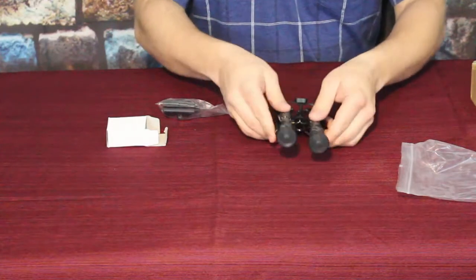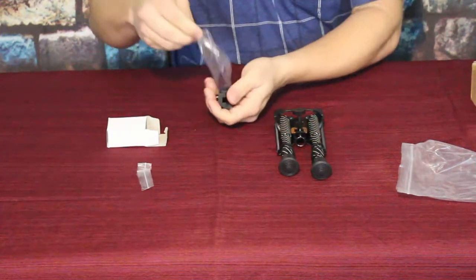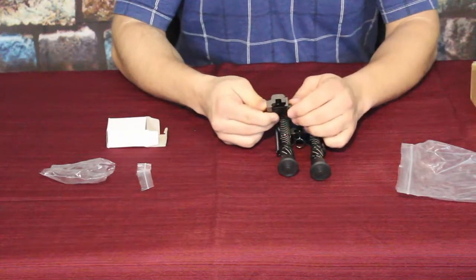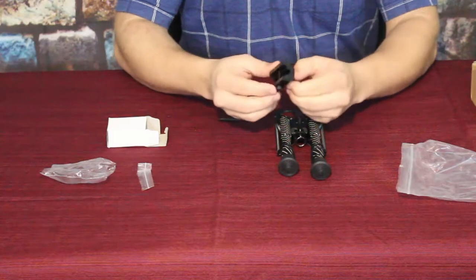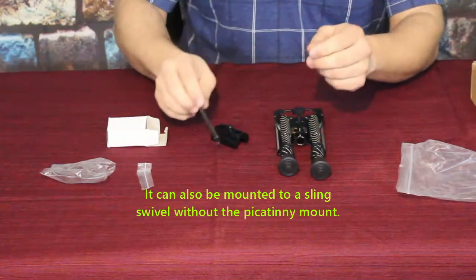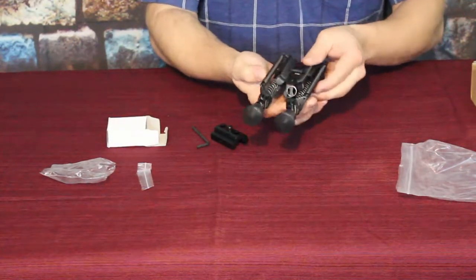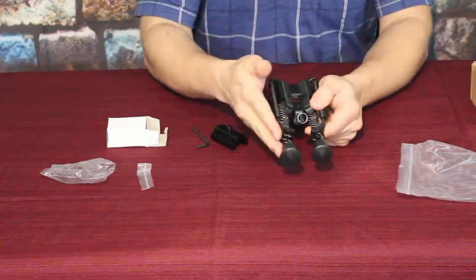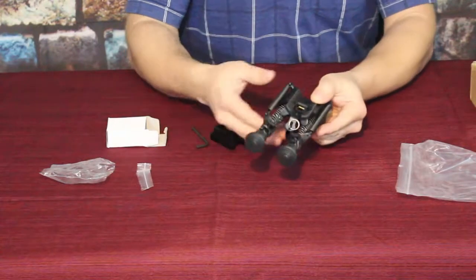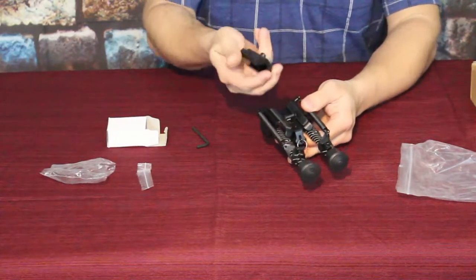It does only have a few components. There is the bipod itself and a clamping section. This works on a Picatinny rail and has a locking mount for that type of rail system. You have an Allen wrench to tighten it all down, and then of course you have the main unit. The unit can be set up so the legs, in their closed position, face either forward or backward — whichever you're more comfortable with.